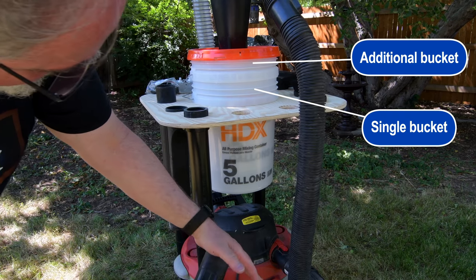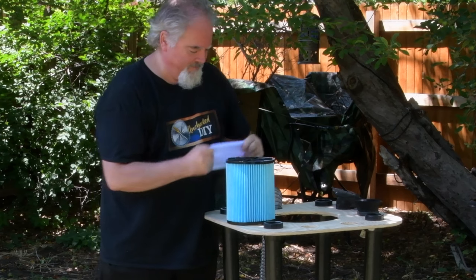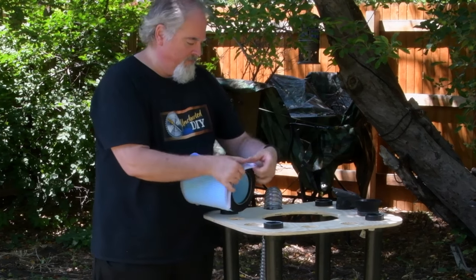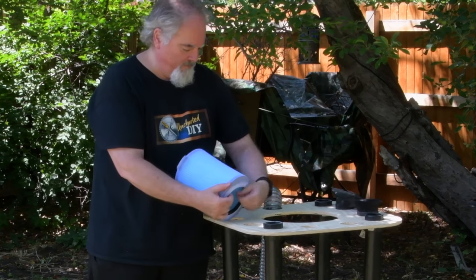Another great trick for any shop vac is to use pool scrubber filter socks over your shiny, new, expensive filter. They're easy to clean and inexpensive enough to just toss if they get too gross. These will save a ton of money on filters.